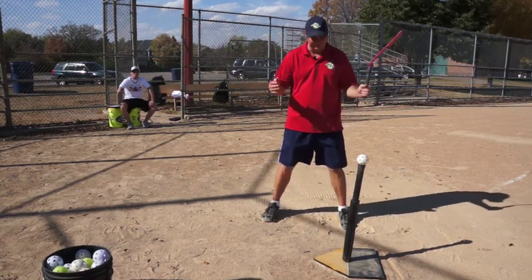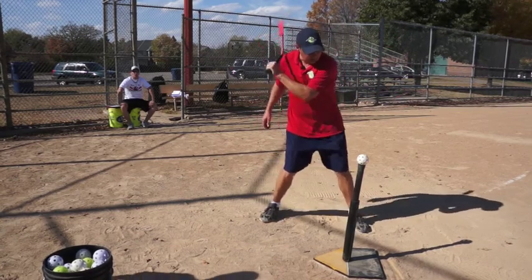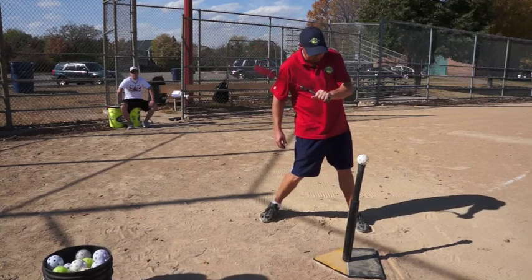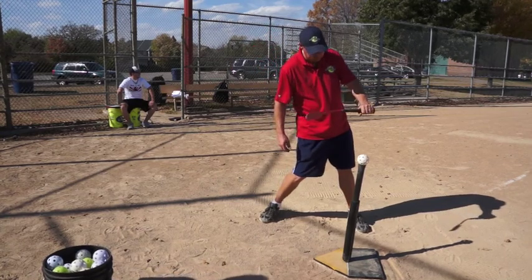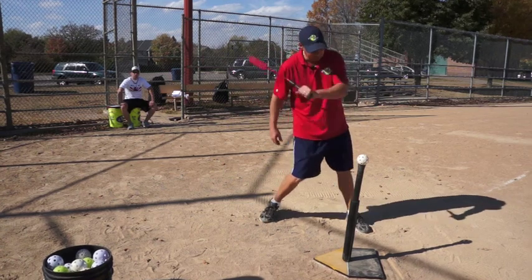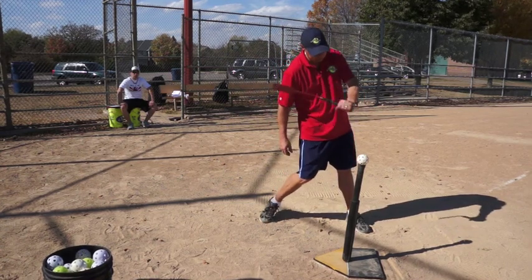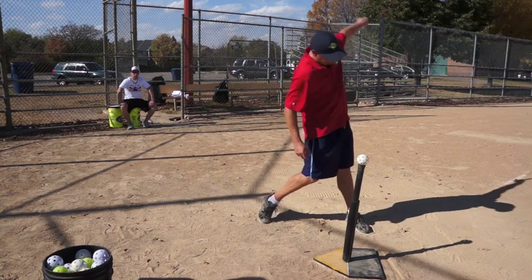The concept of this bat is called the Insider Bat — it's to keep your hands inside. So as I go to the ball, I'm keeping my hands inside, inside, inside, and my bat barrel lags behind. So my hands lead and my bat barrel catches up to the ball. That's going to create bat speed, power, and whip through the ball.